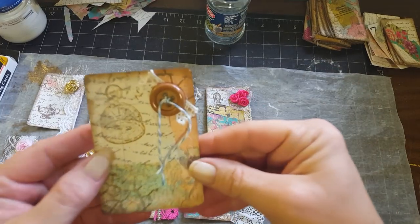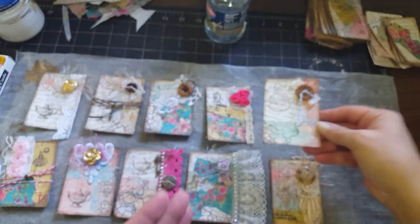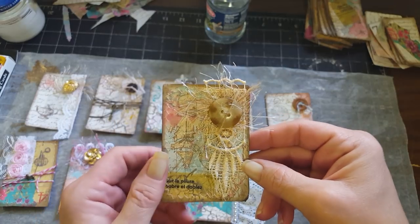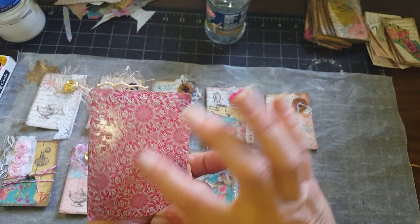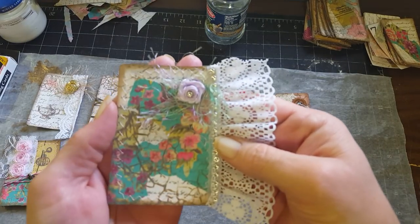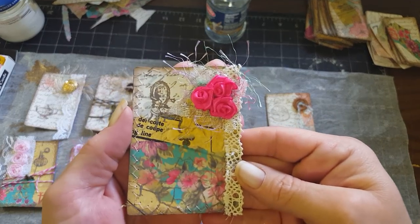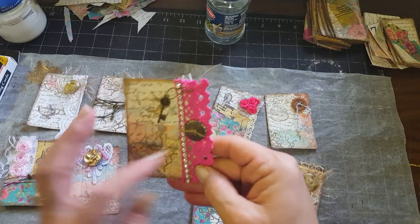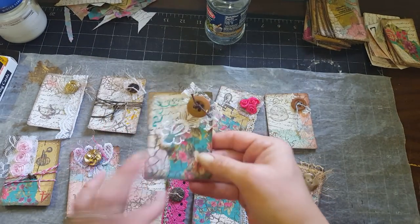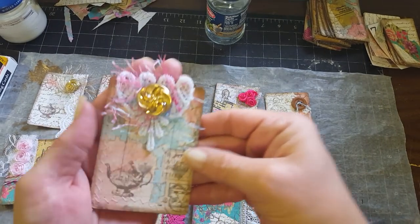I'm just gonna show each one to you. They're really cool — you can put coffee-dyed paper on the back and use them for journaling cards, or use them as pockets, or as tuck-ins and things like that in your journals or whatever you decide to use them for. I just thought they turned out really cute and I was excited to share them.